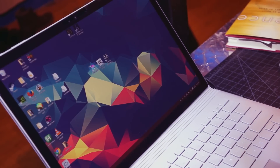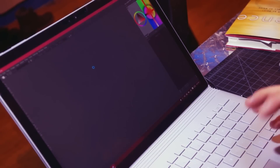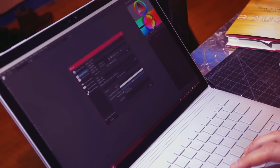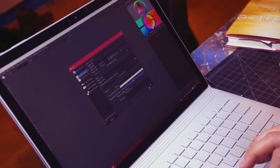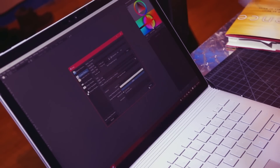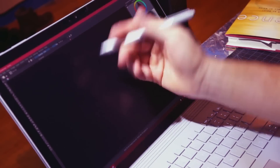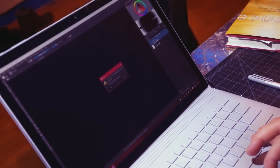Let's go ahead and start with Krita. So when I first got the Surface Book, it worked really well — the canvases, touch manipulation, everything, the pen. But then after an update to graphics, it started looking like this: all black canvas, no pen input. So I'm going to show you how to fix that. Go ahead and close Krita.